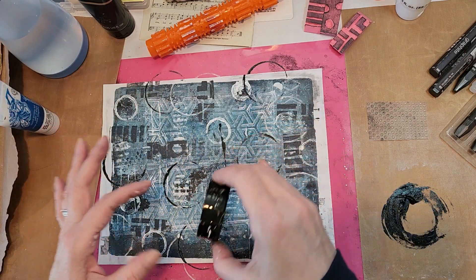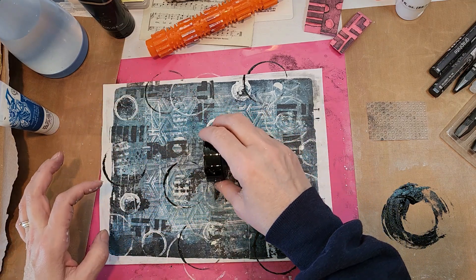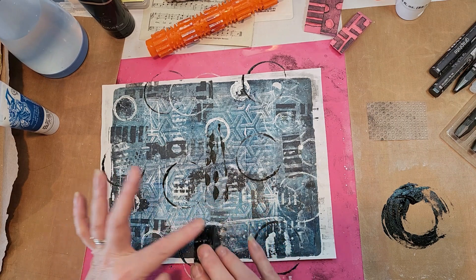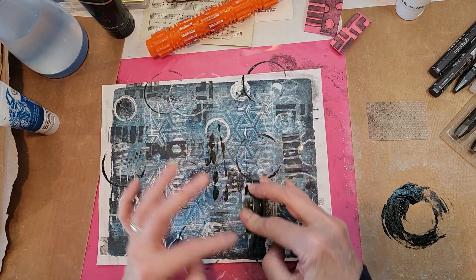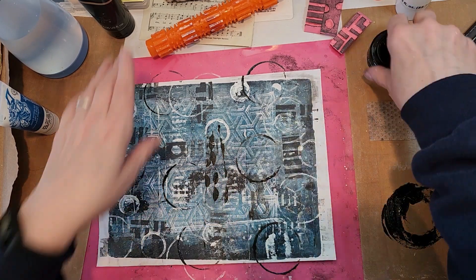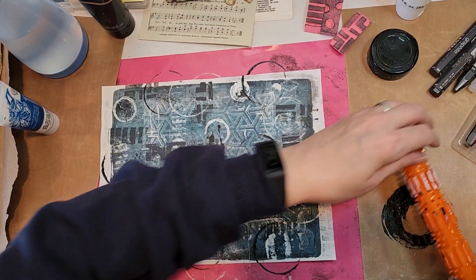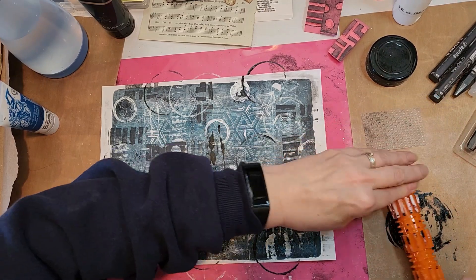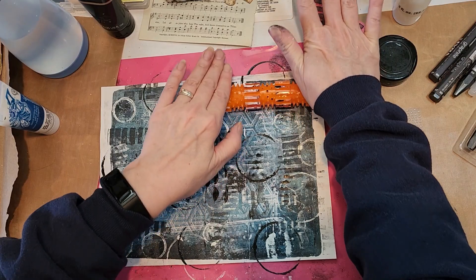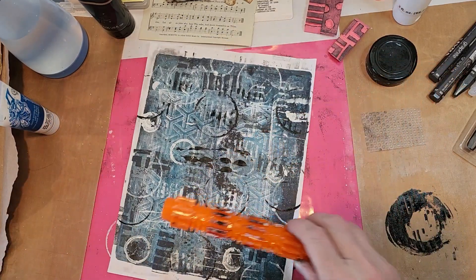Oh, that looked kind of cool — I got some of this up on there. Cool. You never know what you're going to get out of something, right? And then I think I'll use this and get some more of that black in there.